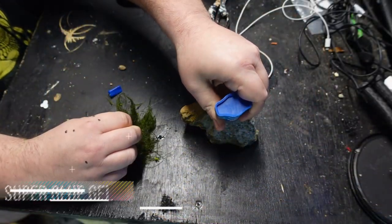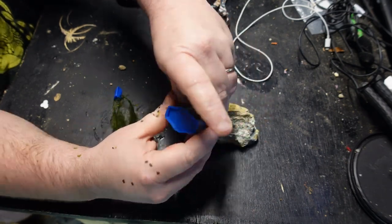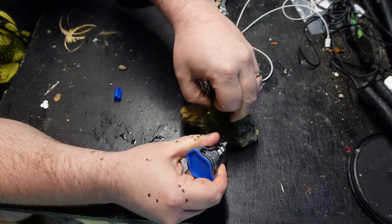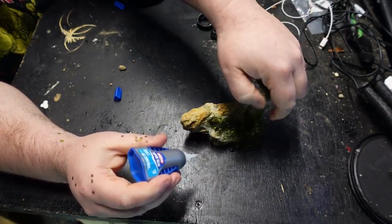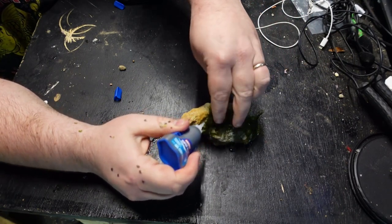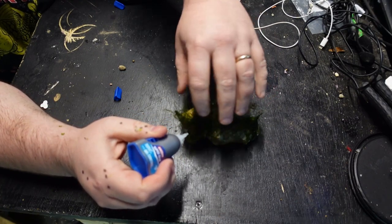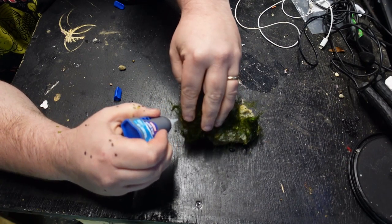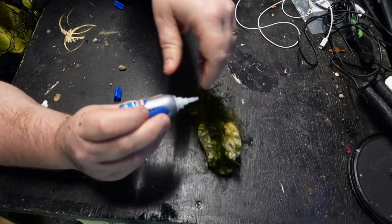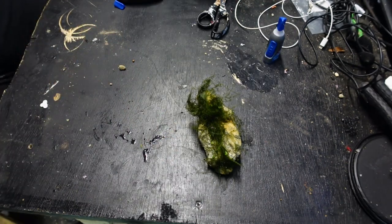Gel-style super glue is an incredible asset for your fish room. It does a great job of sticking plants like anubias, java fern, and various mosses to items like rocks and wood. These rhizome plants cannot be planted in the substrate, as it would kill the rhizome and thus kill the plant. In the saltwater world, this type of super glue is also very good at attaching corals to rocks. It's also great for repair projects such as fixing cracks in Aquaclear filters and other plastic items. As long as you use the gel-style super glue, it's incredibly fish safe.